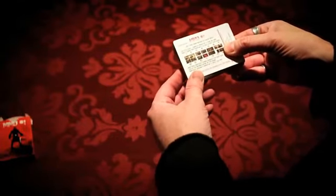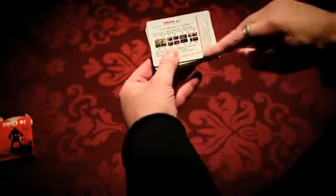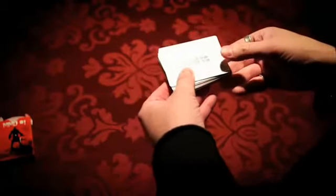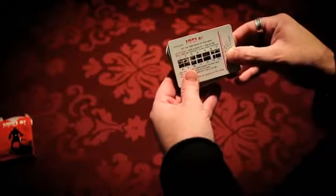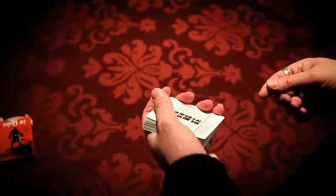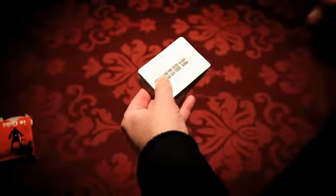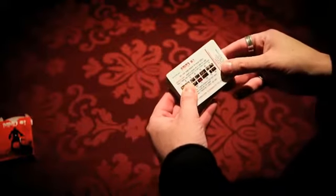This instruction card will tell you everything you need to know about laying out the deck. Also, on the side it has the order of the cards in case you get them mixed up. Now some people are just going to want to shuffle these and throw them on the table and use it as a puzzle deck, which would be fun too.